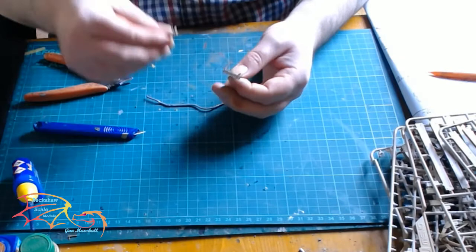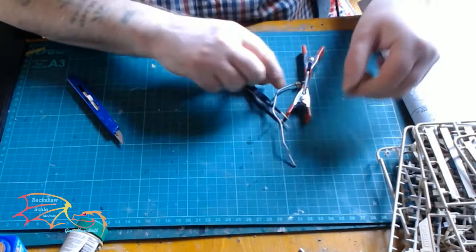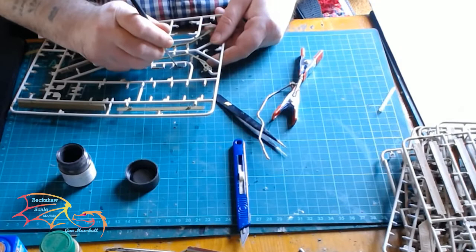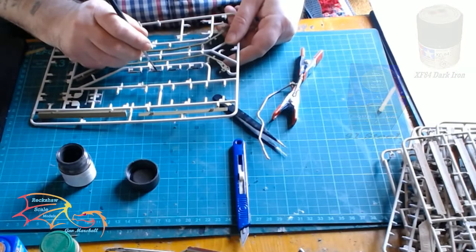I propped it up so the joint rested correctly and didn't warp while setting. I put on the last piece, which is a little cylinder, and connected it all back up, using a series of clamps and tweezers to make sure it didn't warp while it set. Then it was time to make up the two beams that go over the top of the tank. There are a couple of brackets getting fed on, painted in Revell Aqua Color 9 silver and Tamiya XF-84 dark iron.